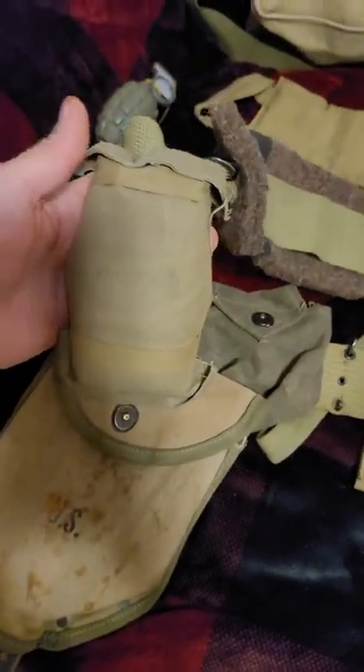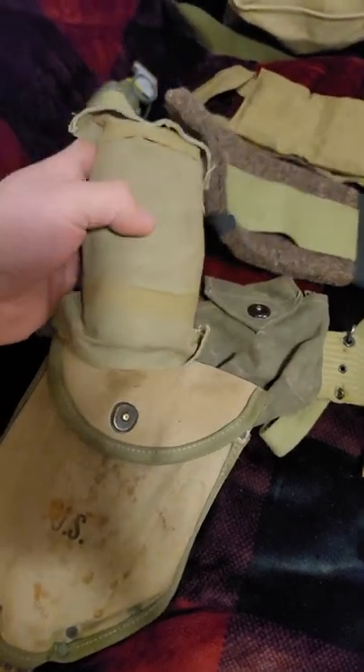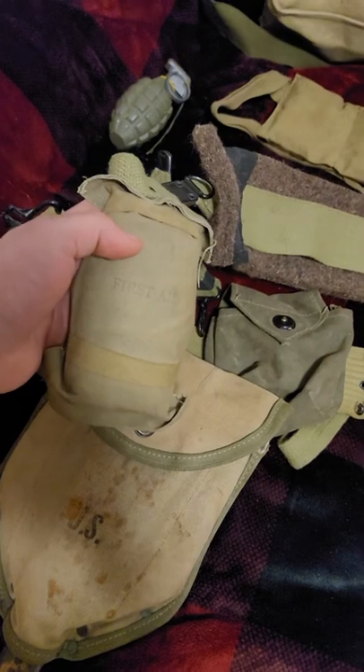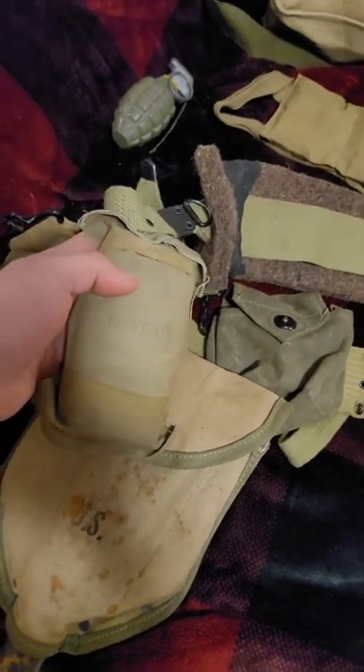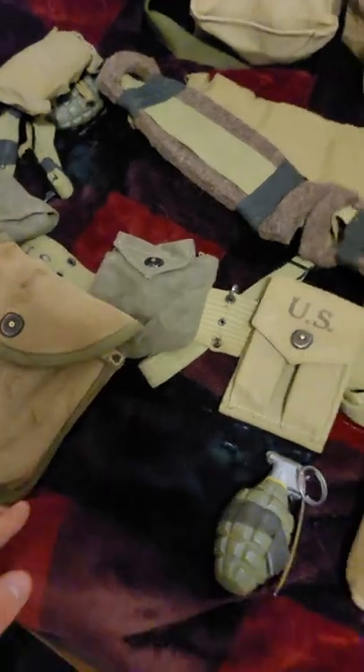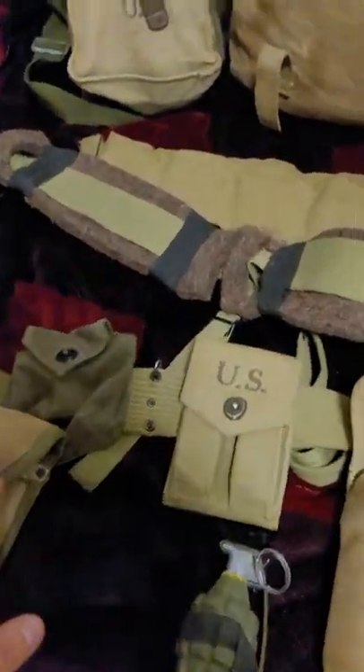The Paratrooper First Aid Kit — if you were doing 101st, do not tie this to your helmet. Stop doing that. That's a Market Garden thing and it annoys a lot of people who do Airborne. So rule of thumb: stop tying that to your helmet, unless you're in one of those specific battalions or companies where everybody did it.